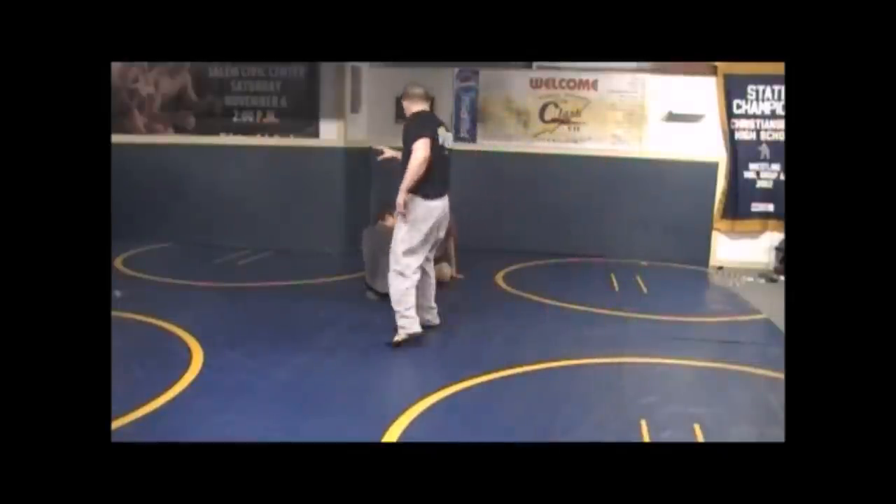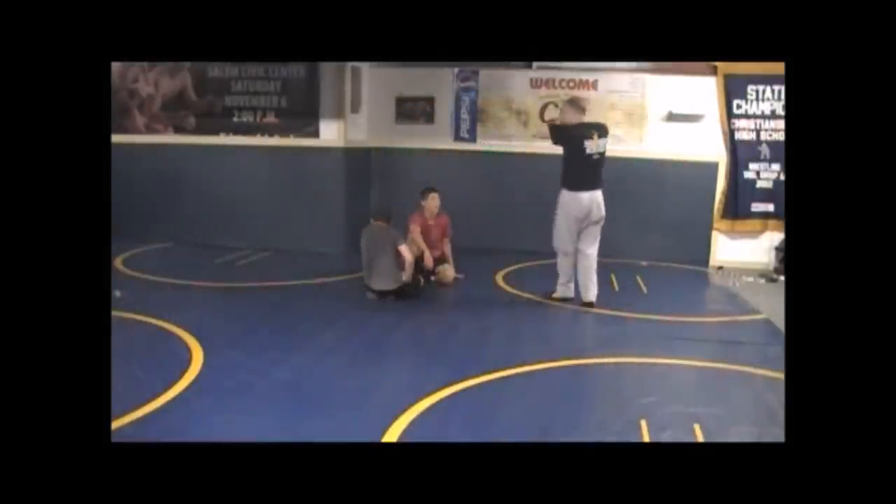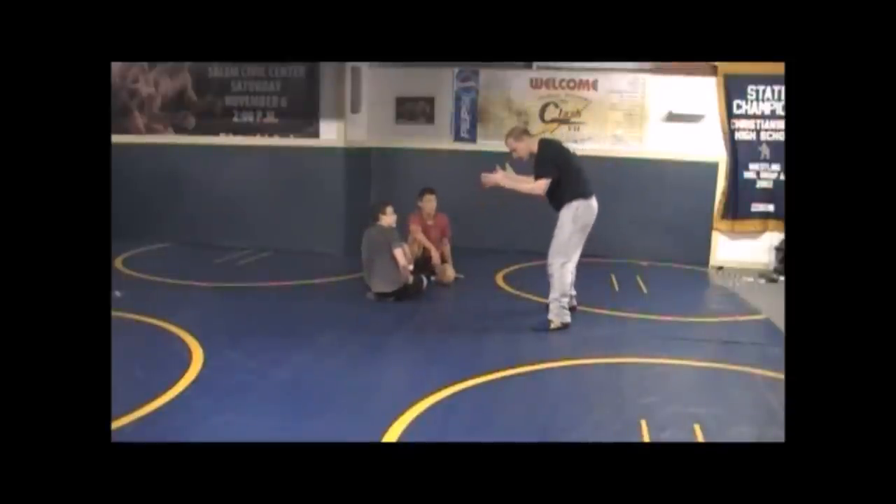Let's go into our knee pull sweep. We're not going to tie up for right now — we're just going to hit it from the open. Partner, you're just going to give me a good square stance, kind of reaching for me.